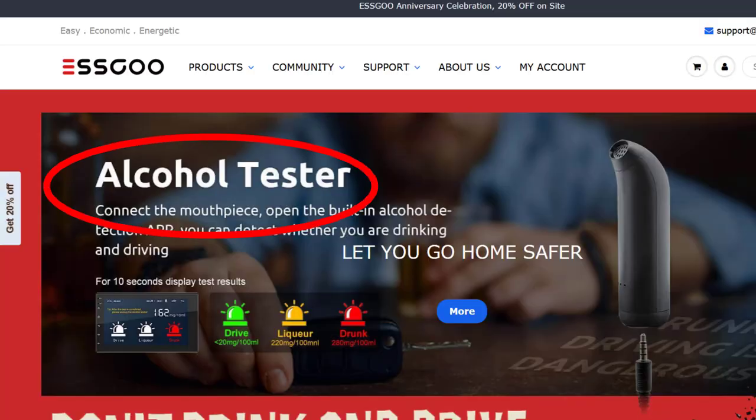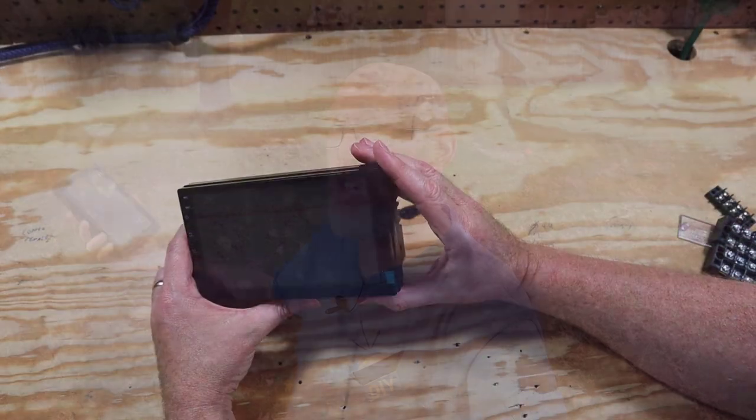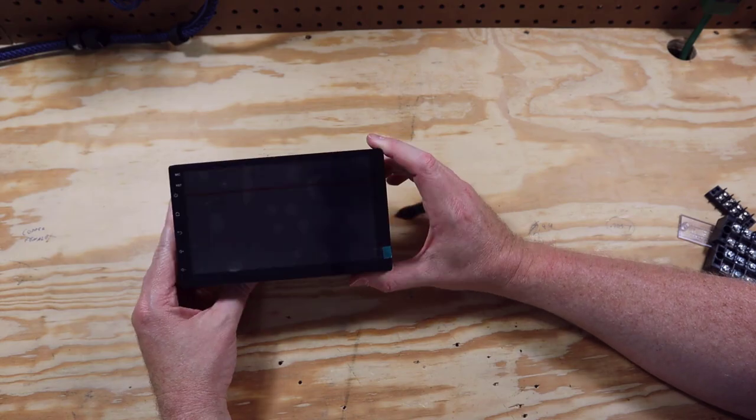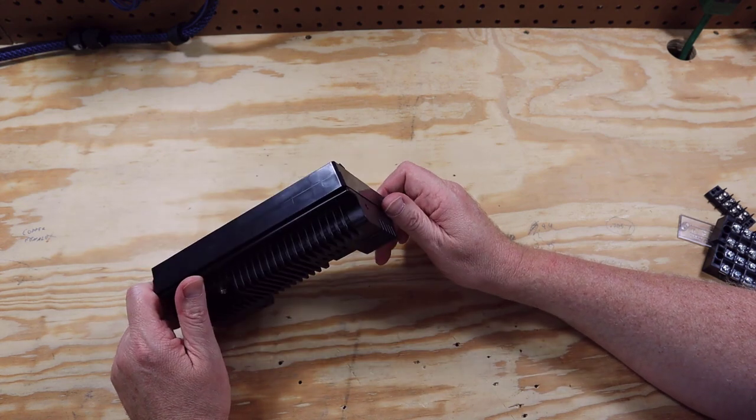This model was sent out to me by the manufacturer. The company is called Esgoo — I have no idea how they pronounce it. Esgoo? Esgoo? Beats the heck out of me. I really wish these companies would reach out to somebody here in the U.S. and ask them about what they should name their product, because it's kind of hard to sell things when people have no idea how it's pronounced.